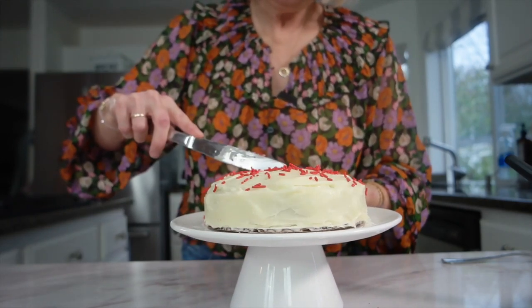All we have to do now is cut ourselves a piece. Like I said, that frosting — the best part. Thank you for joining me in the kitchen today. Make sure you click below to check out some of my other small batch dessert recipes, and I'll see you in the next video.